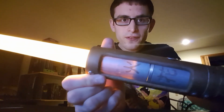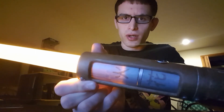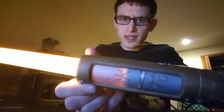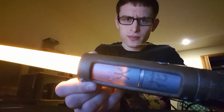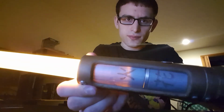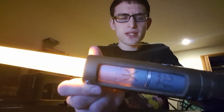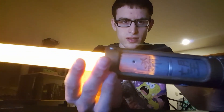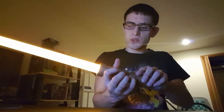Also, a fun little thing I've learned is that when you apply marker to PVC, as opposed to paint, it doesn't completely cover the PVC. So when you have the blade turned on, the light will shine through the PVC. This was totally unintentional, but I kind of like the way it turned out. I think it's a neat little effect — just a nice, gentle glow — and I definitely will be using it for future builds.